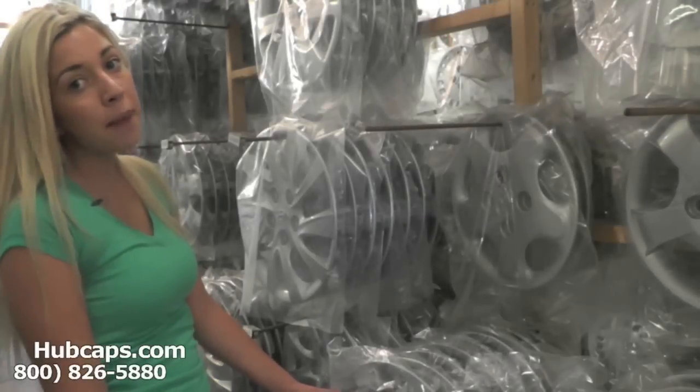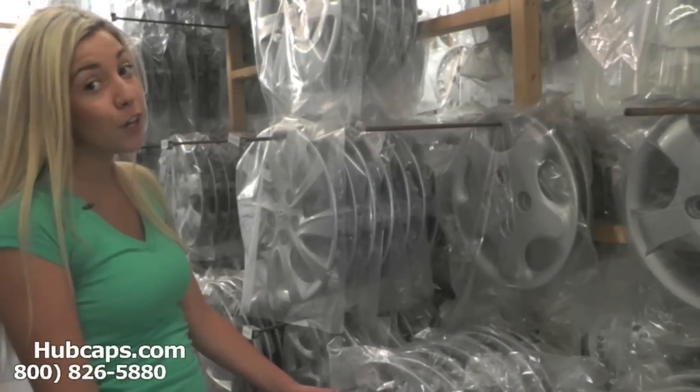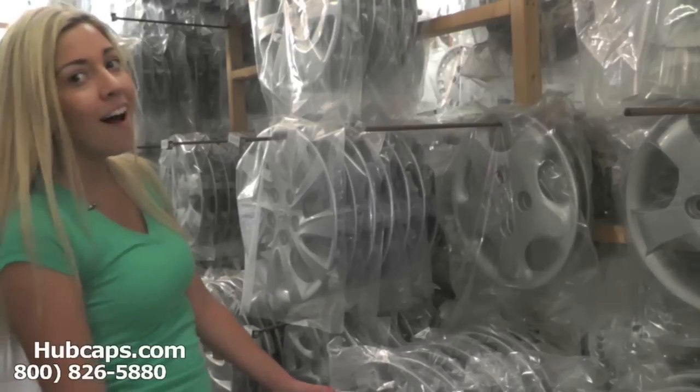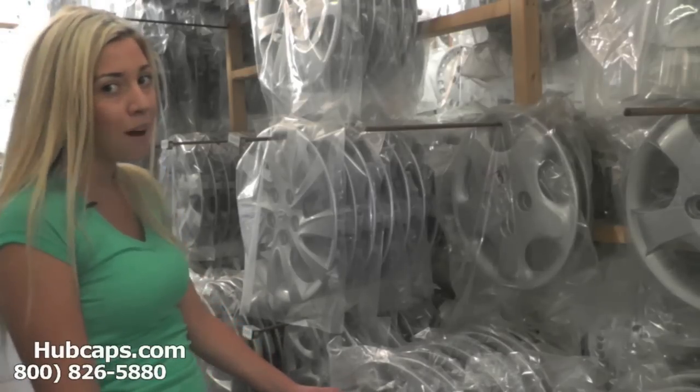Hey everyone, it's Brittany from Hubcaps.com. Today's video was made for all of you searching for used factory original Hyundai Accent hubcaps, center caps, and wheel covers. You came to the right spot.